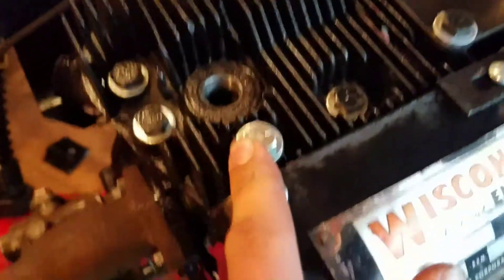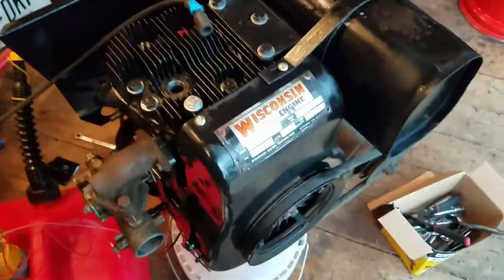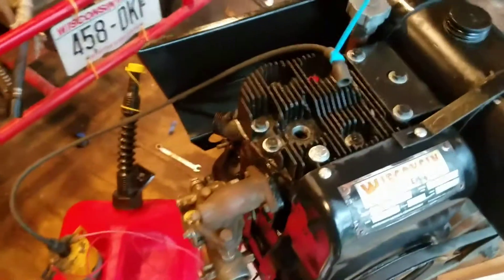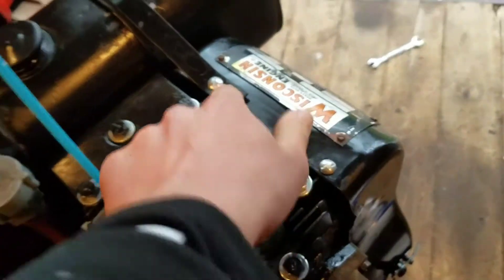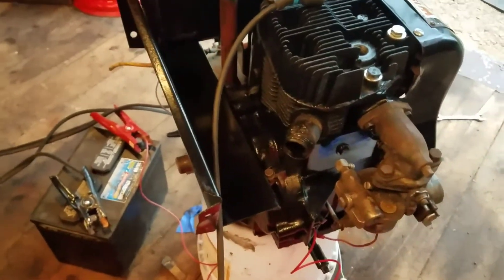Everything's painted. I even painted the belt so it looks better — everything but the carburetor and the generator. The generator will get painted. The bolts and washers will too. The reason why those aren't painted is because I didn't know I needed those at the time. That will get painted, that will get painted. Everything's all painted up.